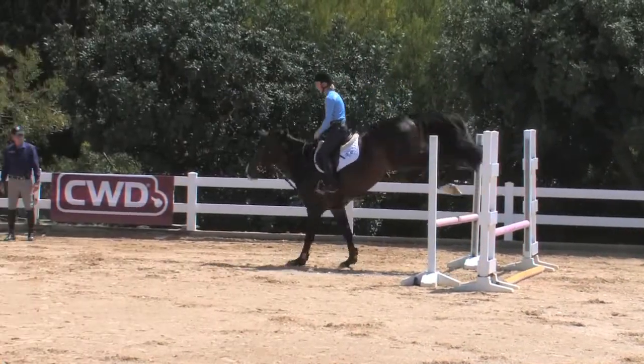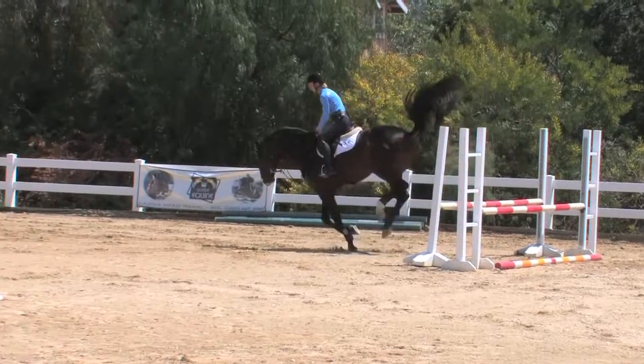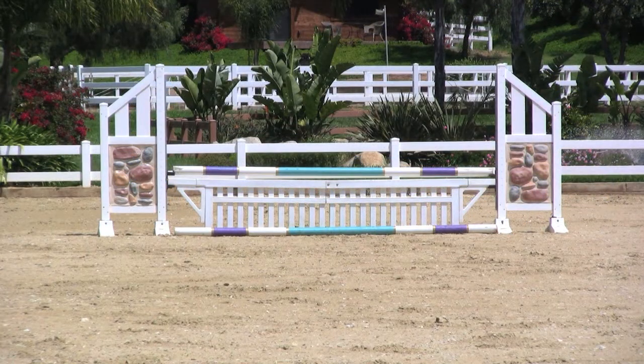Now we're introducing color to the horse — before we used plain rails. We've got some flowers here, and we're going to introduce a little gate to them. You want to blend these things in now to your schools.